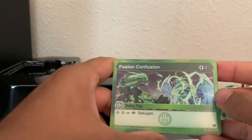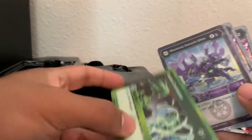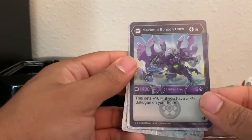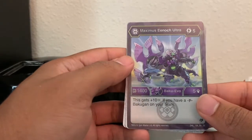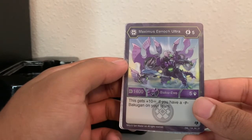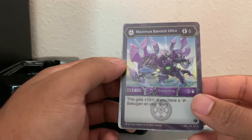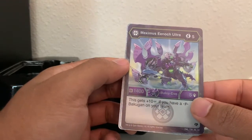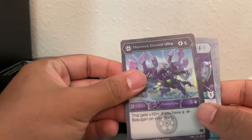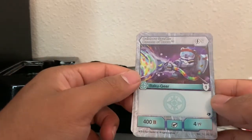Fusion Confusion — stop a Ventus or Fusion Bakugan. That's funny. Maximus Enoch Ultra — hell yeah, this is awesome! I have an Evolution for this guy. He gets ten damage if you have a Fusion Bakugan on your team. I love the synergy on this deck — 1,400 B-power and five damage. Rainbow Sparkle — a Bakugan gear that costs five energy: 400 B-power and four damage.